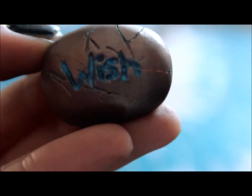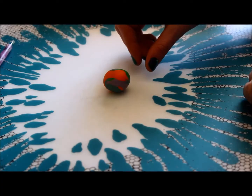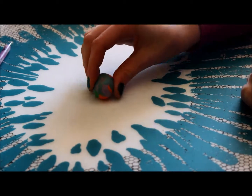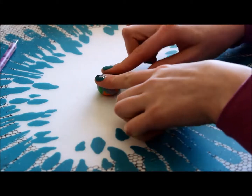Hey everyone, so today I'm going to be showing you guys how to make this super cute little wish stone. So let's get started. To start you're just going to want to take some scrap clay and roll it into a ball and shape it so it's kind of more of a stone shape.